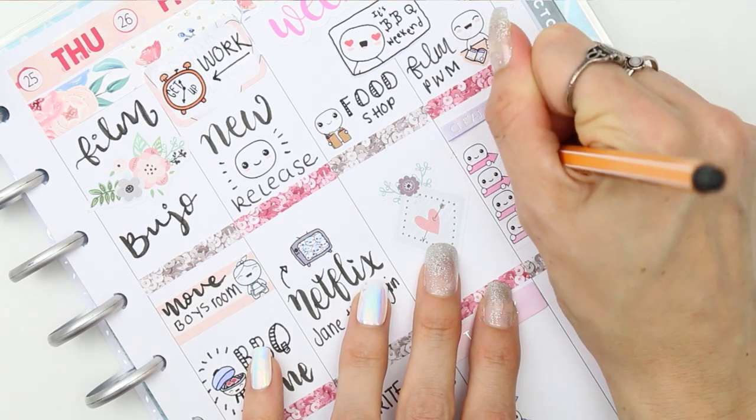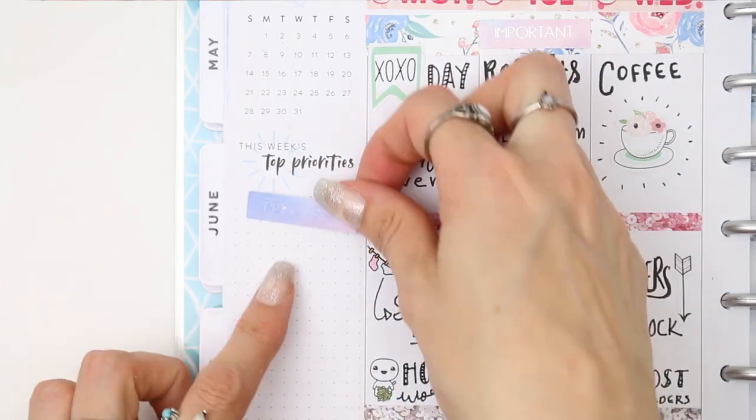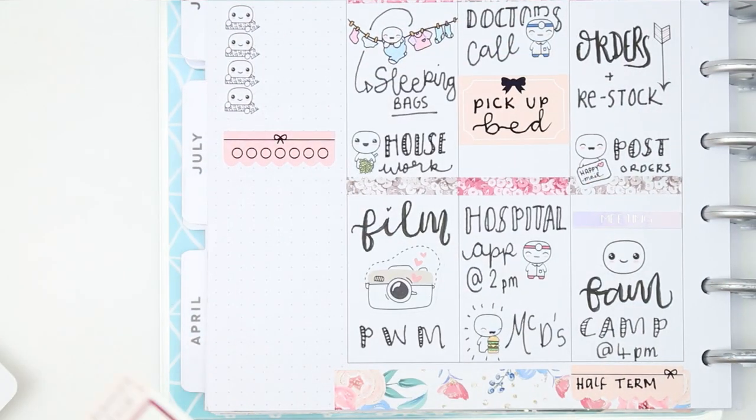For the weekend it's obviously barbecue weekend because it's been lovely sunshine, so I've put that down at the top under my weekend banner. I need to do a food shop on Saturday, and then on the Sunday I will be recording next week's plan with me, and that's pretty much all I've got planned for the weekend.